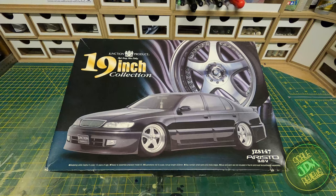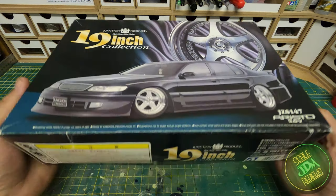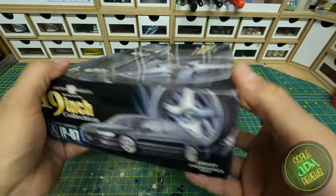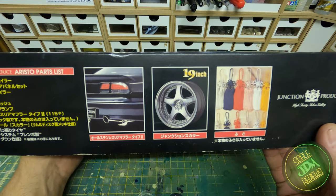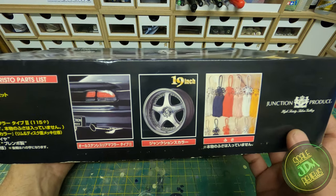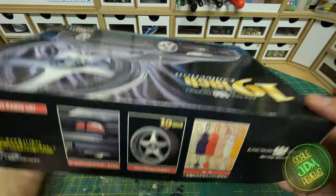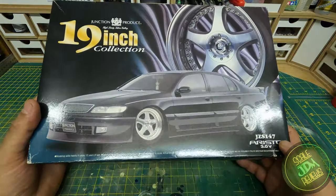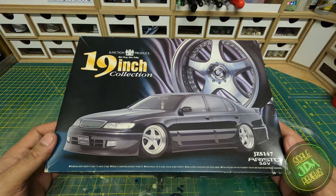They released this particular kit before with smaller 18 inch wheels, but this kit — as emblazoned in bright gold on the front of the box — is 19 inch, which means it has the slightly larger Junction Produce Skara wheels made by OZ. Looking around the box, it's a little tatty — this is a Yahoo Auctions win from a while ago. It does come with the standard VIP knots and of course the 19 inch wheels and that beautiful body kit.